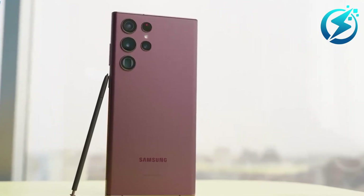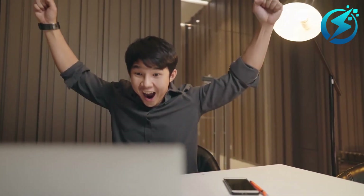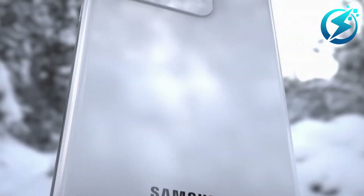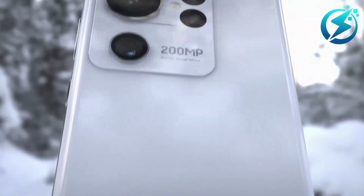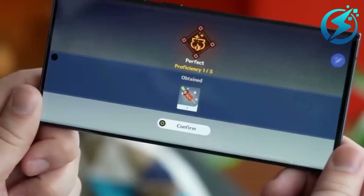The Samsung Galaxy S23 Ultra reportedly has a similar design as the S22 Ultra. The primary camera on the S23 Ultra will have a resolution of 200 megapixels. The good news for Samsung fans is still ongoing, as the Snapdragon 8 Gen 2 includes some excellent AI camera features for the Samsung S23 Ultra.